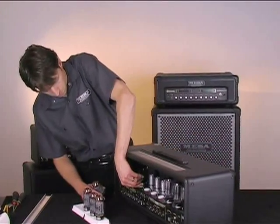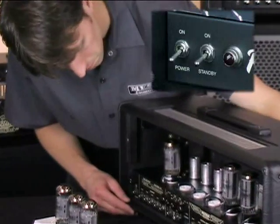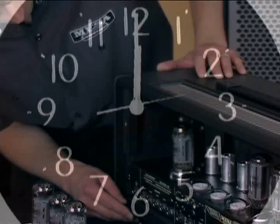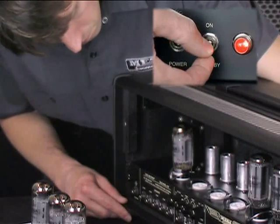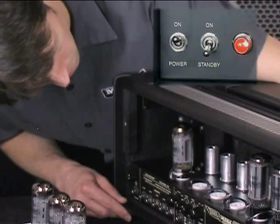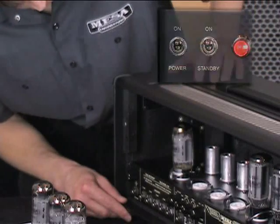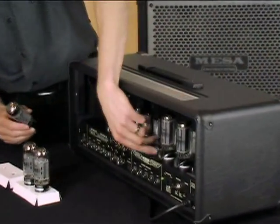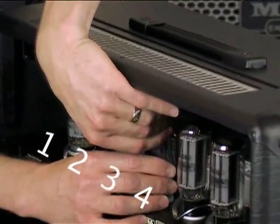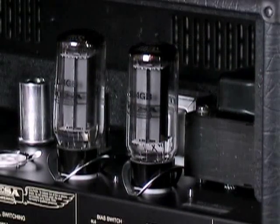To troubleshoot a power tube, start with the power and standby switches off. Load in one power tube. While observing the tube you just inserted, push the power switch on and let the tube warm up for about 30 seconds. After the 30-second warm up, give the amp a quick burst from the standby switch. Make sure there is no arc or light flashes from the tube. If you saw none, push the standby switch on and leave it there. If the amp remains stable and powered up, that tube is okay. Repeat this test using the matching tube in position 4. If you get a positive result, move on to the next pair. If at any point a tube arcs, flashes, or blows the fuse, you have located the tube that needs to be replaced.